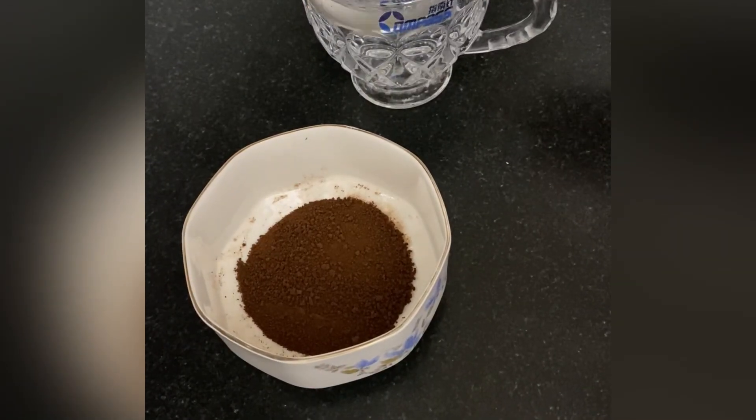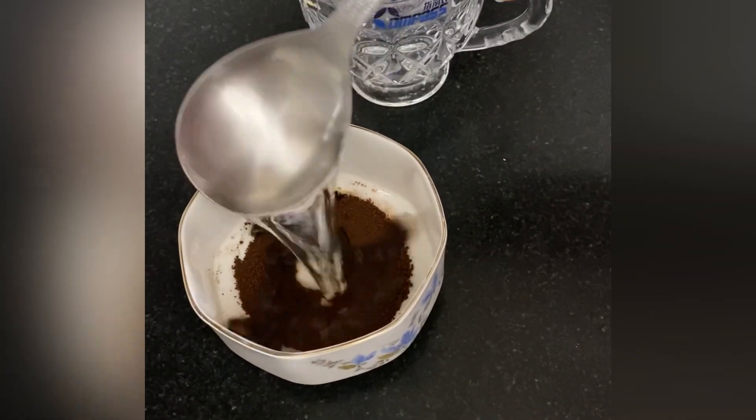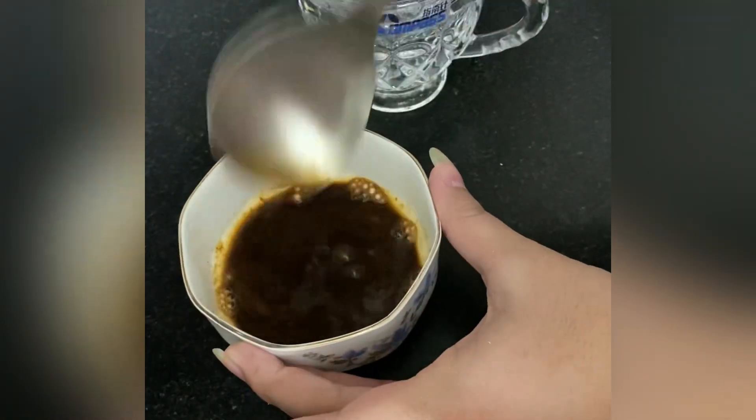In a bowl, take two teaspoons of coffee and add one tablespoon of hot water to it and mix them well.